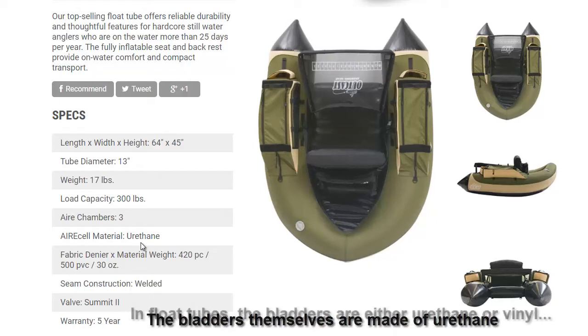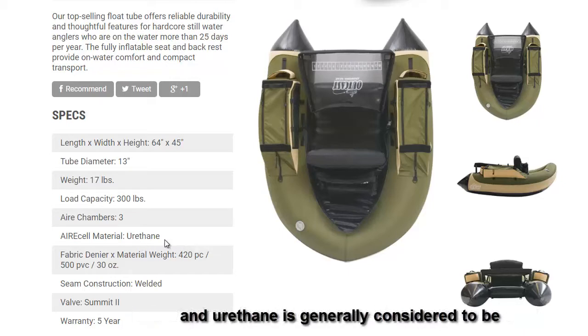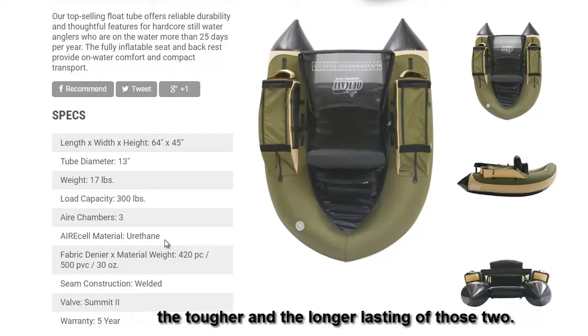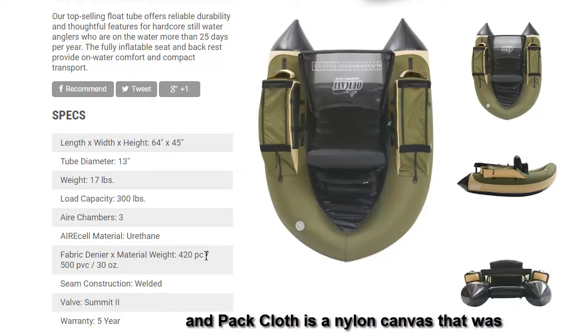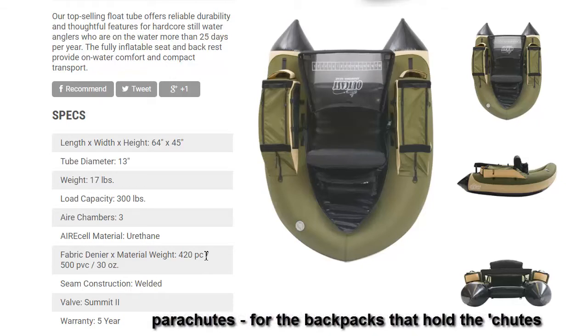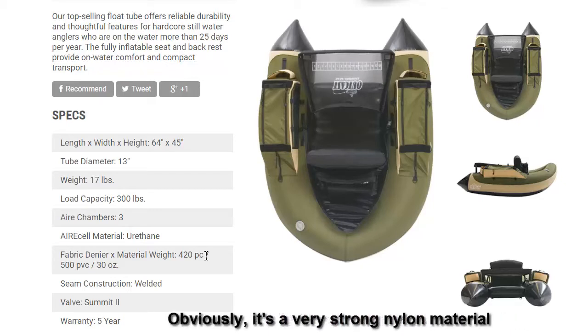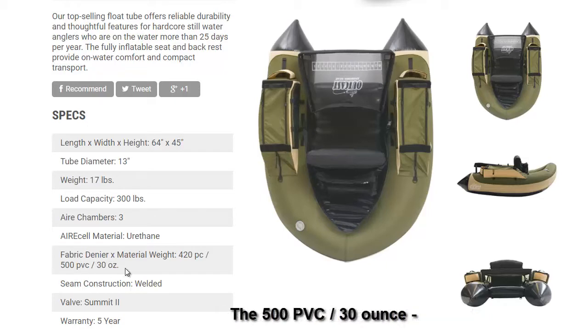The bladders are made of urethane. In float tubes, bladders are either urethane or vinyl; urethane is generally considered the tougher and longer-lasting of the two. The fabric is 420 PC — that's 420 denier pack cloth, a nylon canvas originally developed for the military for packing parachutes. It's a very strong, durable, and lightweight nylon material.